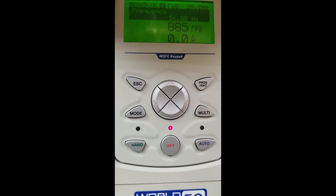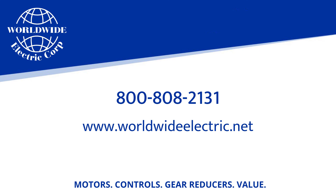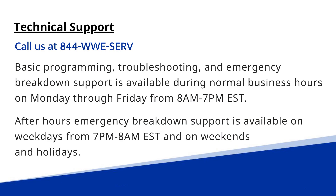Thank you for watching this video. We hope you find it educational. If you have any needs at all, please visit our website at worldwideelectric.net. For tech support, please call 844-WWESERV. Thanks and have a great day.